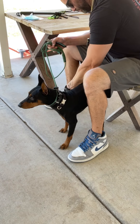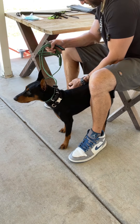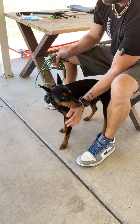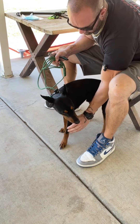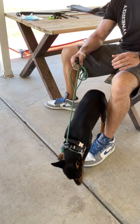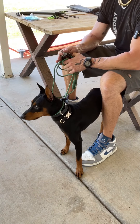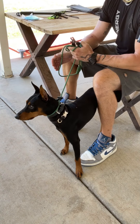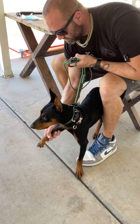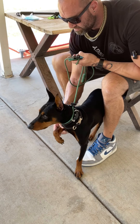Think about how farriers work with horses — they'll come in, touch the leg, slide down, then pick the foot up. They're not just reaching down and grabbing the foot. They're cueing the horse: 'hey, I'm going to grab your hoof.' I can cue him the same way — 'hey, I'm going to be grabbing your paw.'